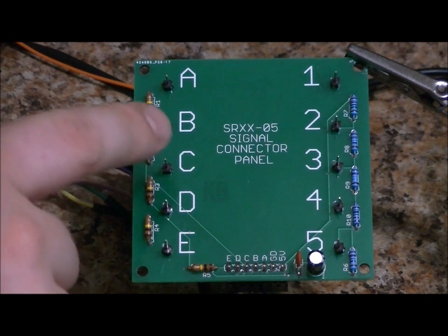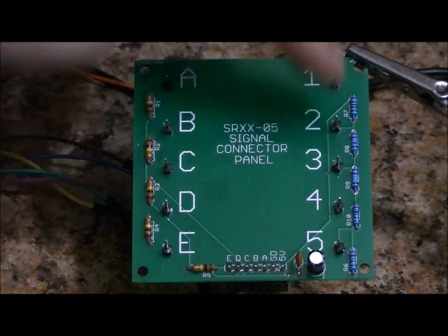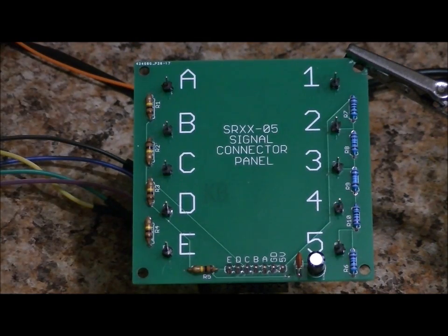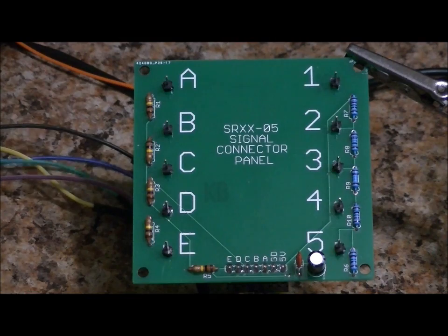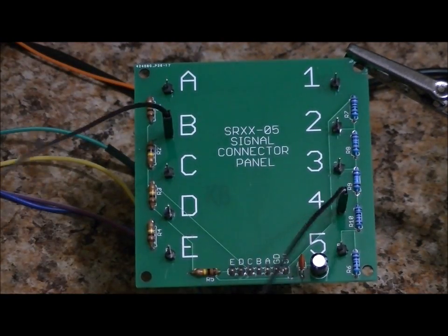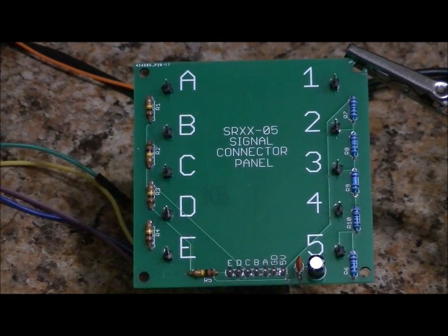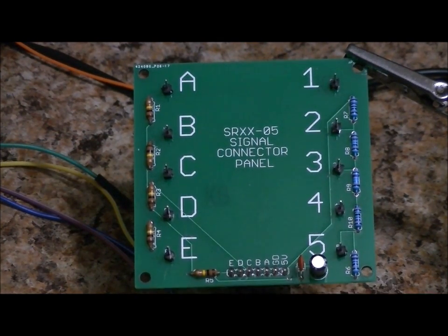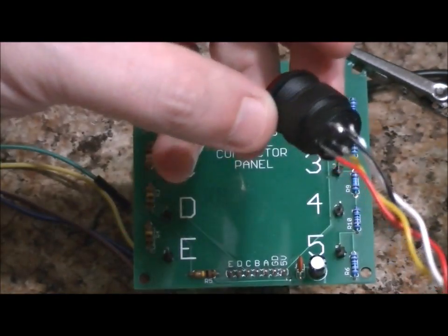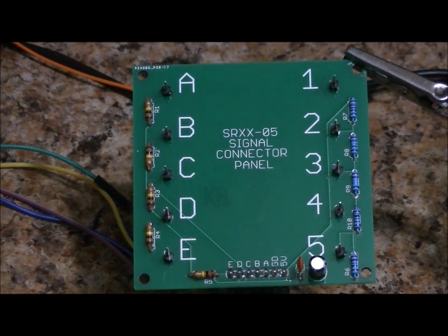Let's now look at the wiring panel. I've labeled it SRXX-05 Signal Connector Panel — big letters, A through E and 1 through 5. There's a connector on the bottom that connects via a ribbon to the main board. The connections are made from left to right, not up and down, using included female-to-female wire connectors. Everything has mounting holes — every single portion of this device. The button also has mounting, but you'll have to desolder the connector to mount it properly using the lock nut, then re-solder once mounted.